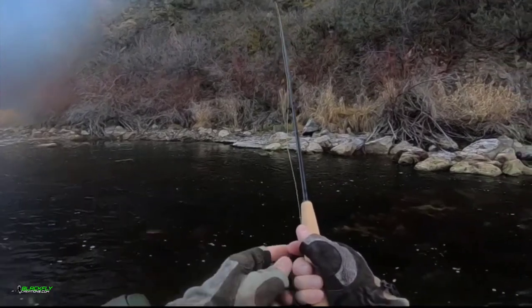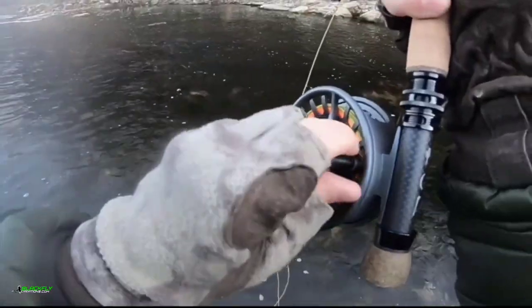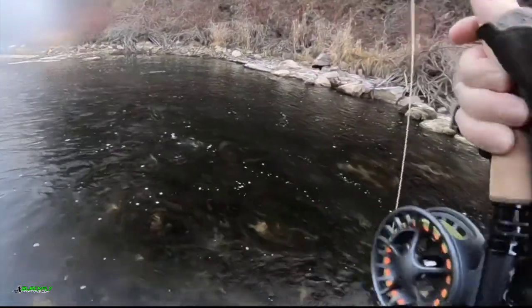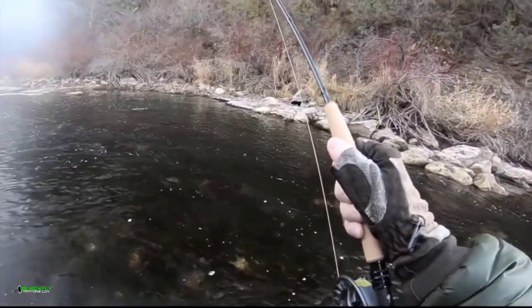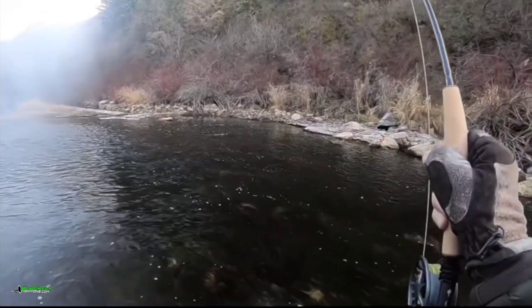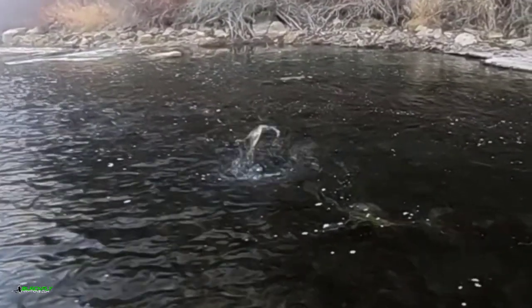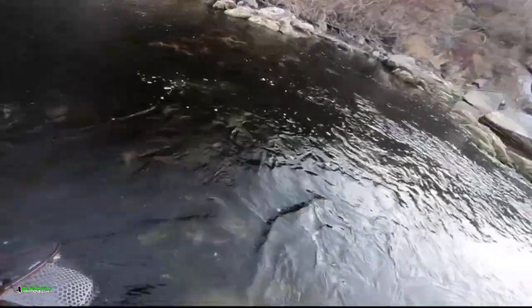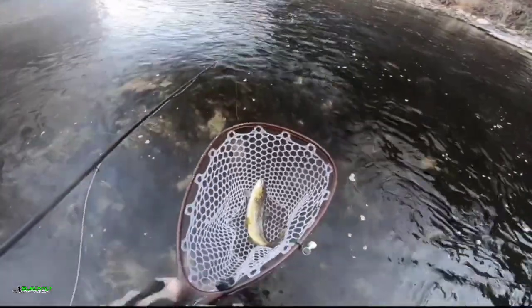Size 16. It comes in hot. It's a six-act. Nice little brown on the dart. Thank you, God.